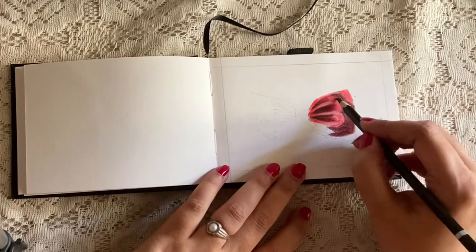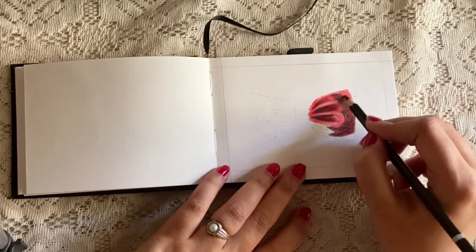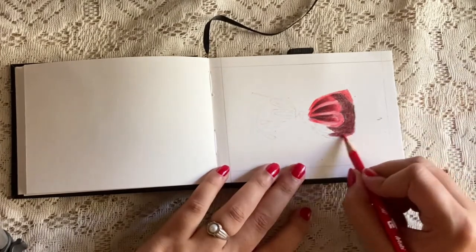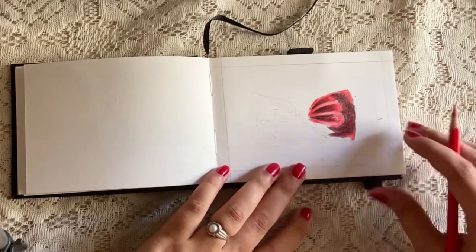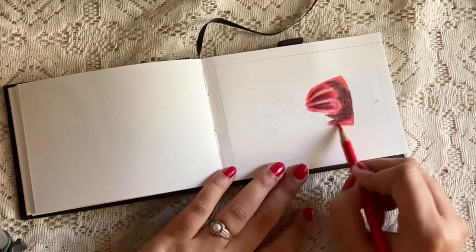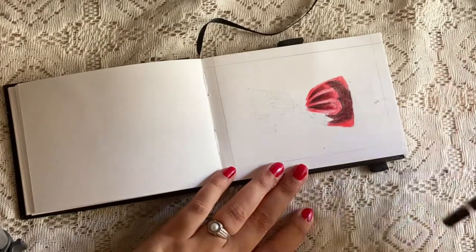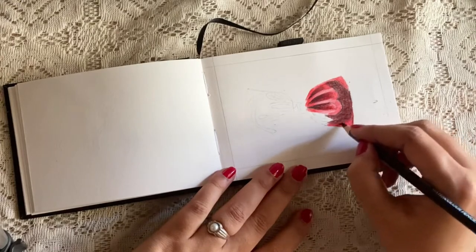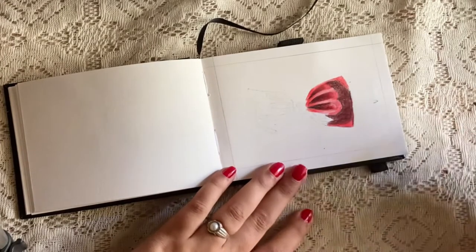Here I'm blending both the colors using only pencils and not using any other tools. If you think your black part is darker than you expect, you can always erase it a little and apply the red part on it so that it appears to be a maroon shade.